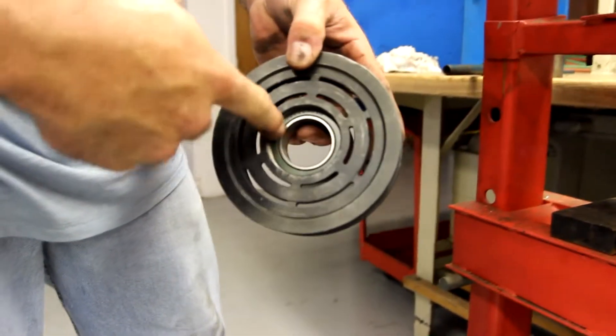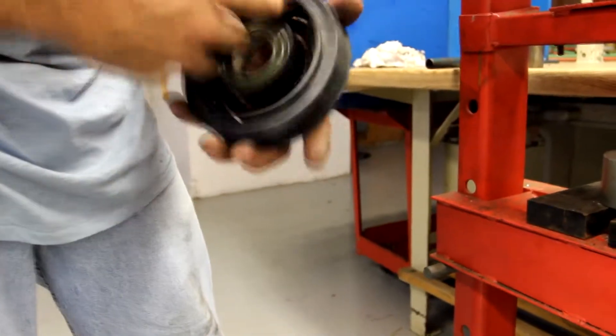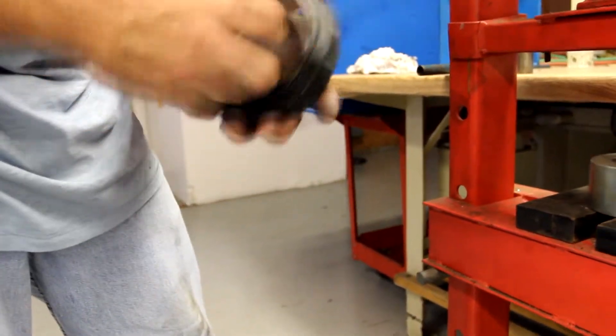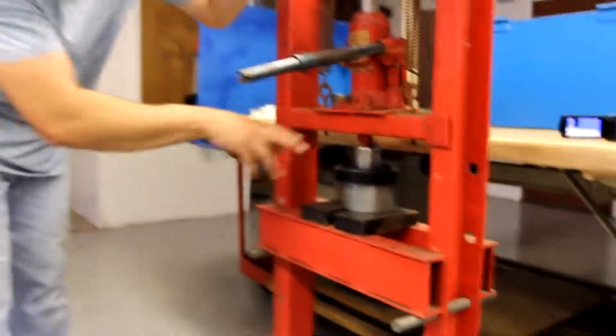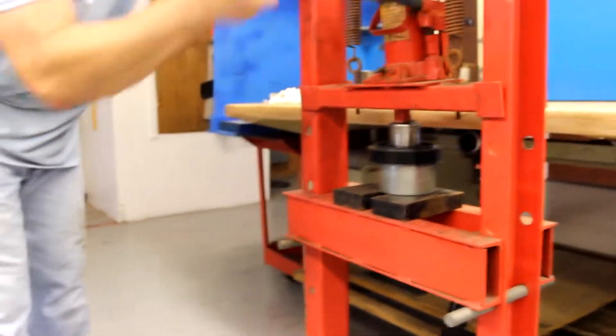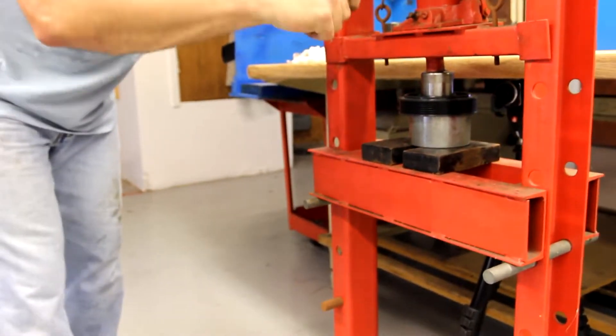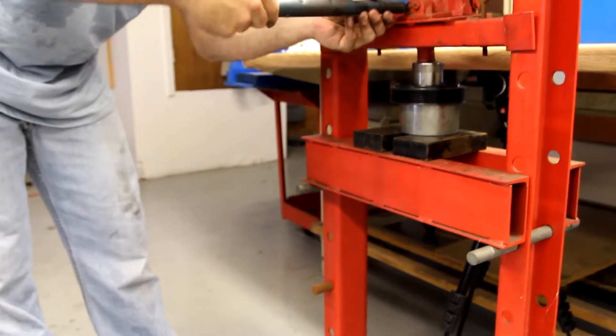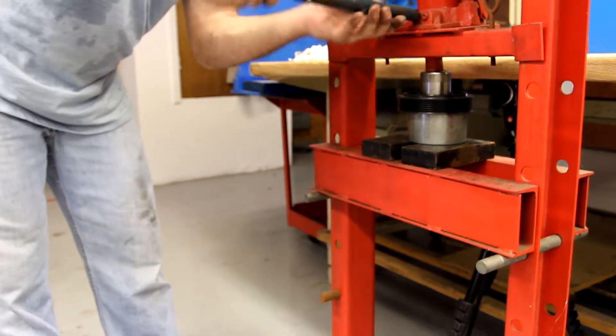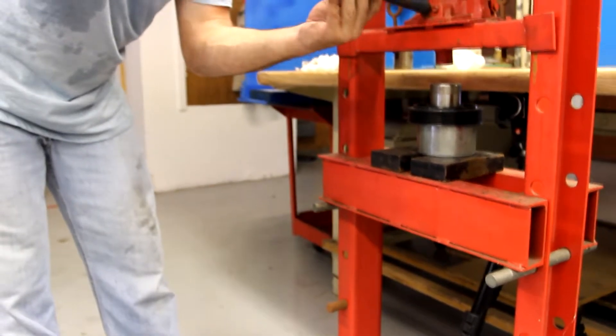Now, as you can see, this bearing is not seated in all the way, so we'll need to put it back in the press. Setting the pulley back up in the fixture so we can completely press the bearing down. You'll usually hear a pop, and the bearing is fully seating and bottoming out.